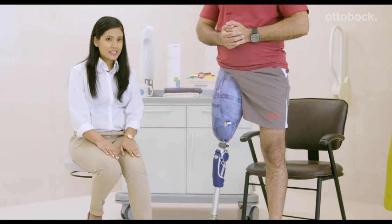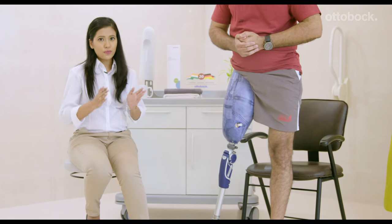One thing to notice here is the more clicks you hear, the more secure your leg is. If you find a little discomfort or pain, the chances are that your prosthesis may be slightly off. In that case, what you need to do is take off your prosthesis and align it in a different angle.